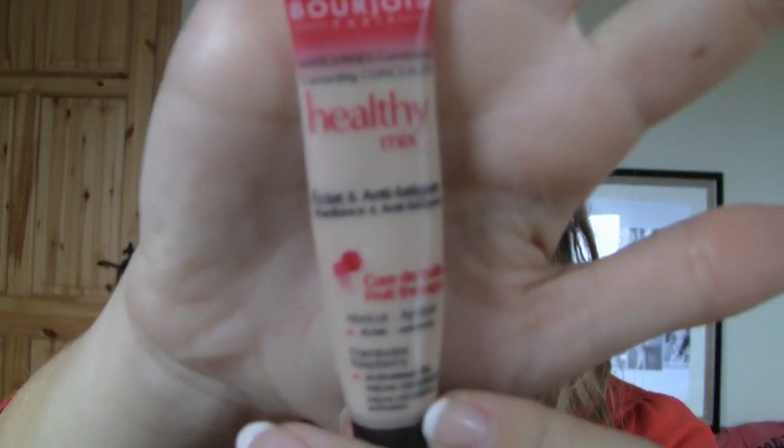Starting out with some concealer — this is Bourjois' Healthy Mix, and I have it in the shade Medium. I'm just going to pop this under my eyes and any blemishes that I have. All my tutorials start off the same way. It'll save you another step — just put a tiny bit more on your lids. That was way too much. But the good thing about this concealer, and the foundation as well, is if you put too much on, it just blends so nicely into the skin and it almost kind of melts. So it's not a big deal if you use a bit too much.